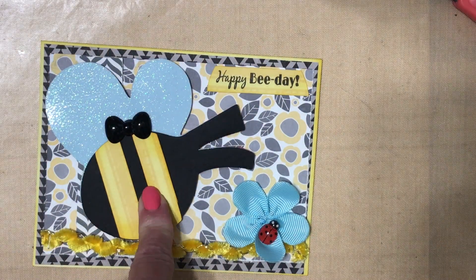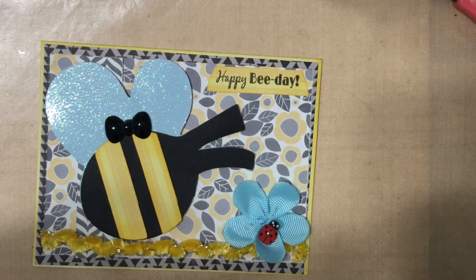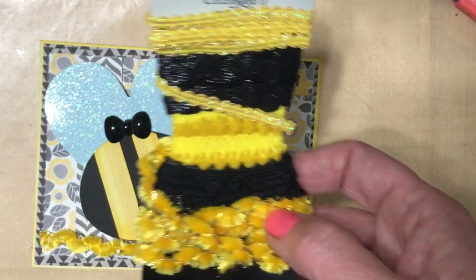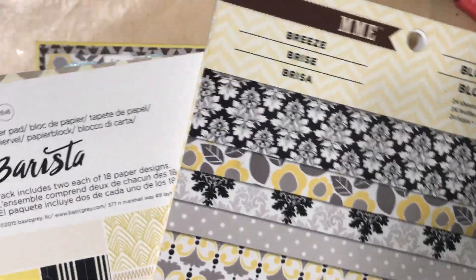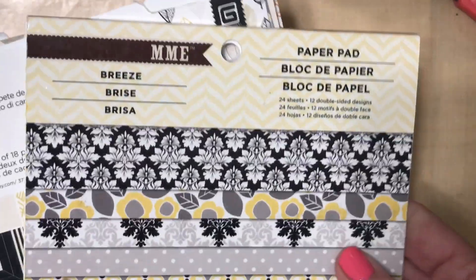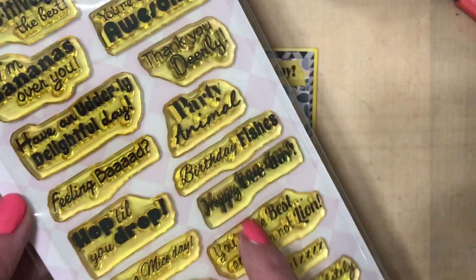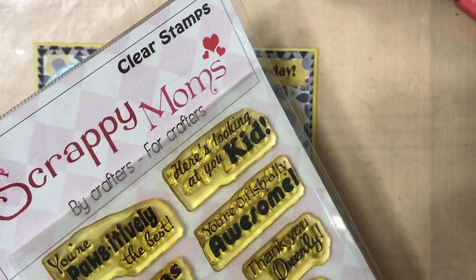From the Cricut sampler is where I cut my bee from. I have this bee rim — I think this was from 2017 — it's been sitting in my stash for a long time, and I used it down here. I used these two paper pads that I had in an organizer labeled bee themed, and I pulled both of these out and used them for the back layer and the top layer. I also used the Happy Bee Day stamp from Scrappy Moms.